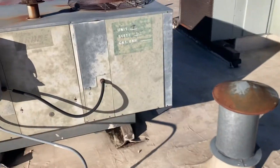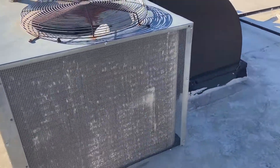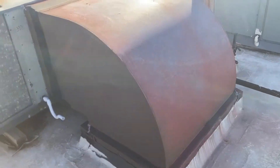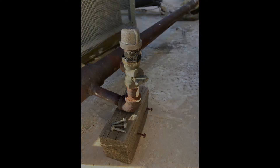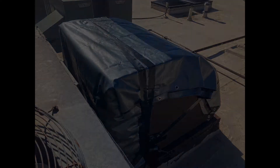We're going to disconnect the power, turn off the gas, disconnect the gas line, and disconnect the thermostat wires coming into the unit. We'll disconnect the plenum here and get it ready for liftoff. With the gas line disconnected, it's turned off and capped off. We have disconnected the power, disconnected the plenum from the old unit, and secured the plenum.